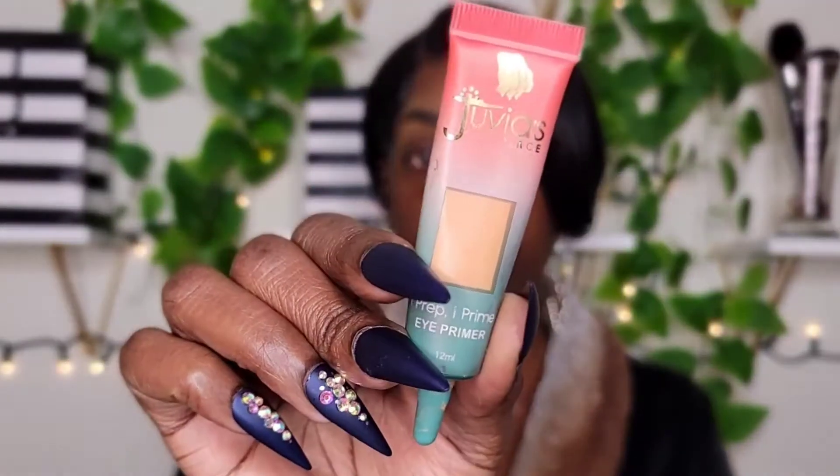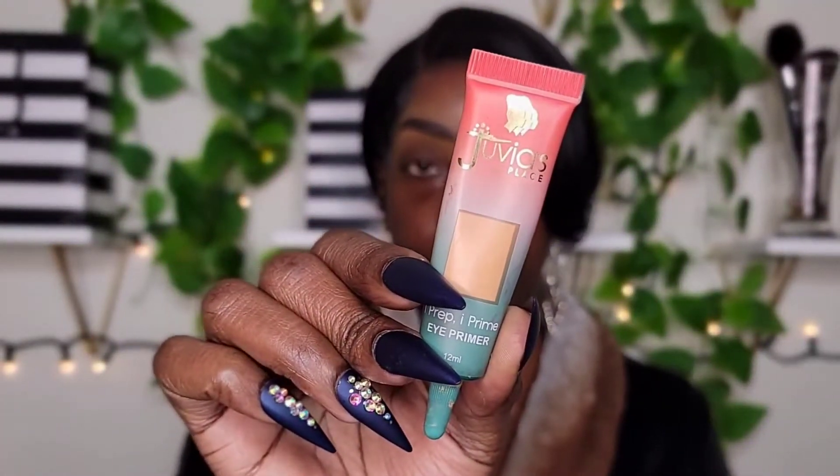Starting off with my eyes, I'm going to be taking my Juvia's Place Eye Prep Eye Primer. This one is in shade number two. I'm going to use this to prime my eyes, and then we're going to move on to the eyeshadow.